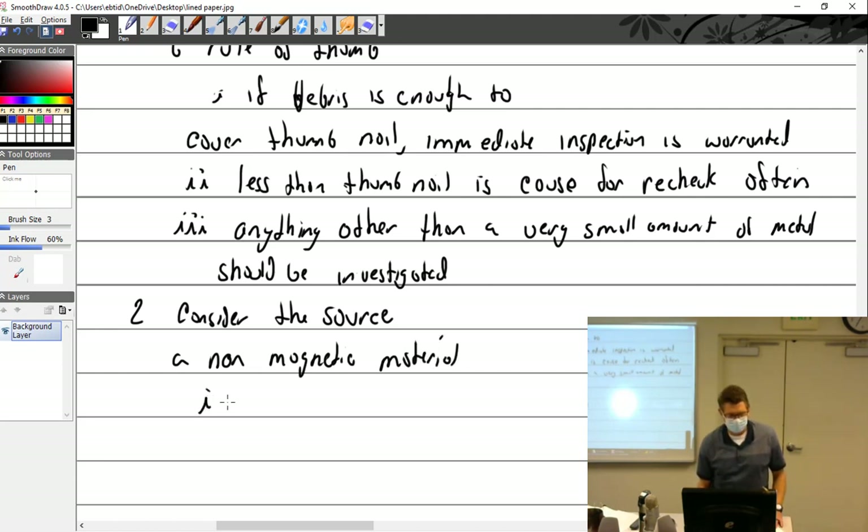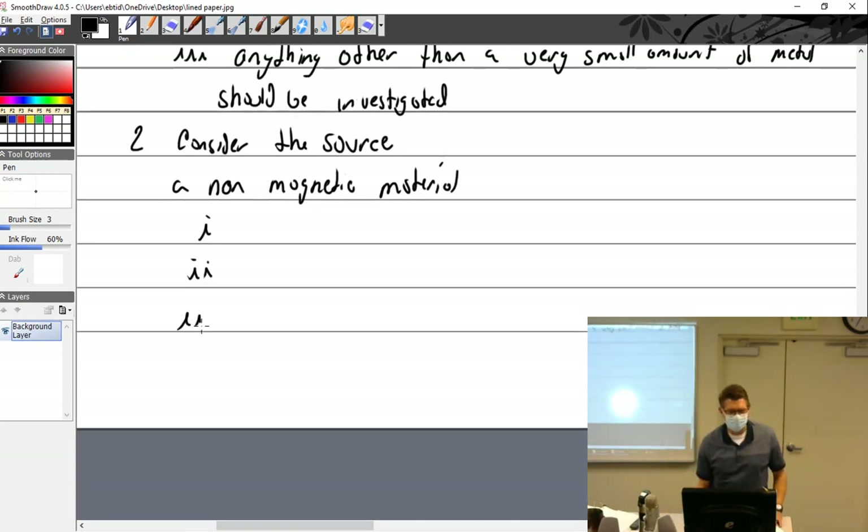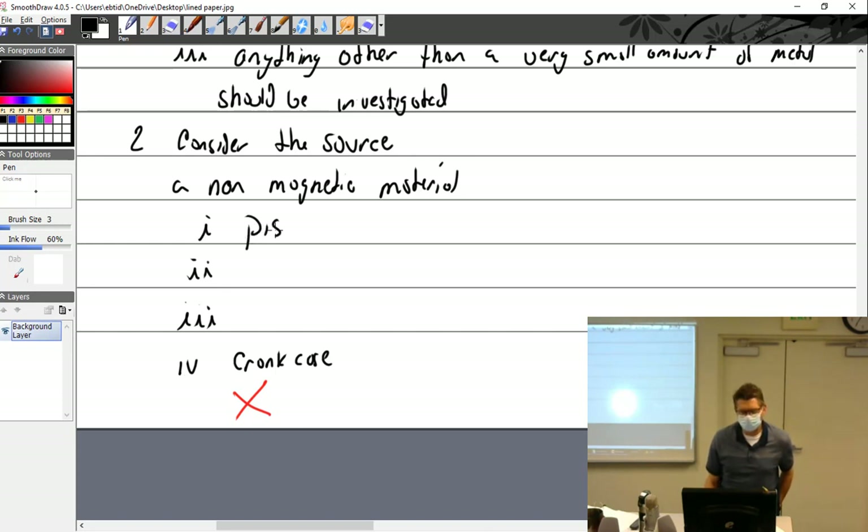So if we have non-magnetic material, what could it be? Family Feud style — number one answer would be crankcase. For pistons, that should be on the list too. And plugs — I would say number one answer is plugs.